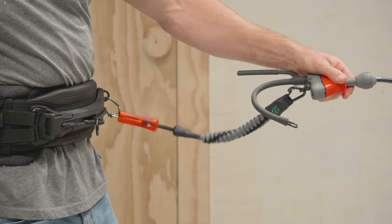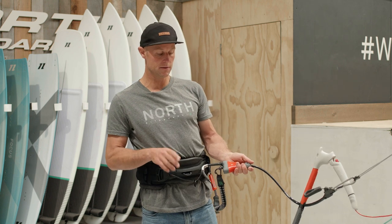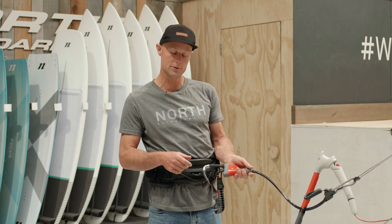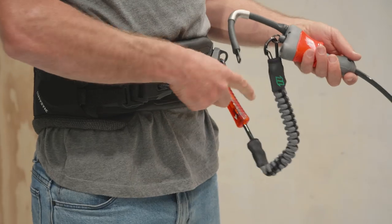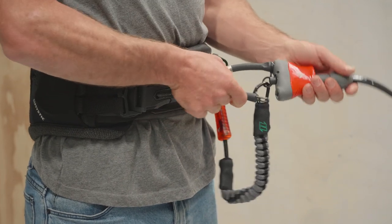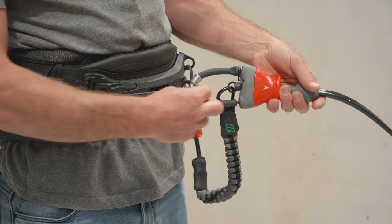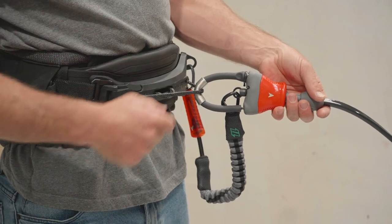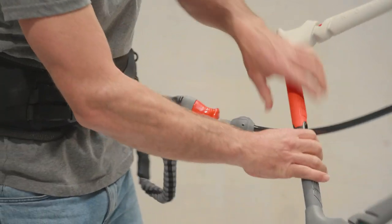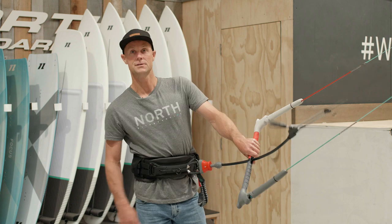If you'd like to bring the whole trim system closer to you, you can use one of our surf sliders, which is three centimetres shorter than our standard freeride loop, and connect that directly to the slider rope. That's also going to bring it closer. Rather than connecting to the ring, you can go directly to the rope. If you like everything being super close to you, this is the setup for you.